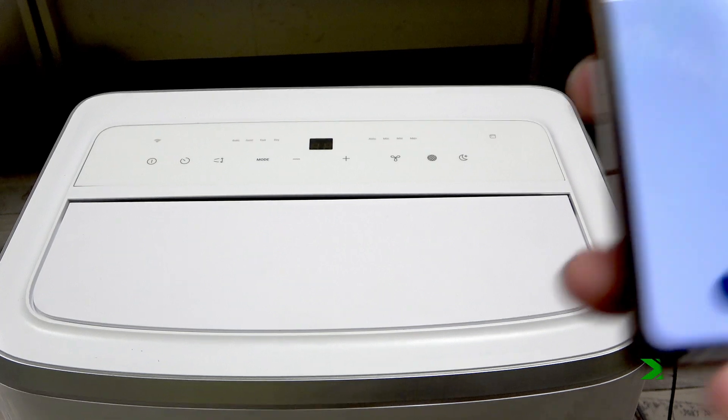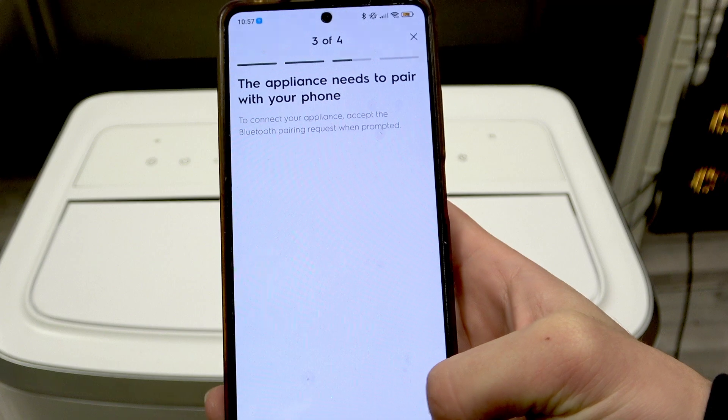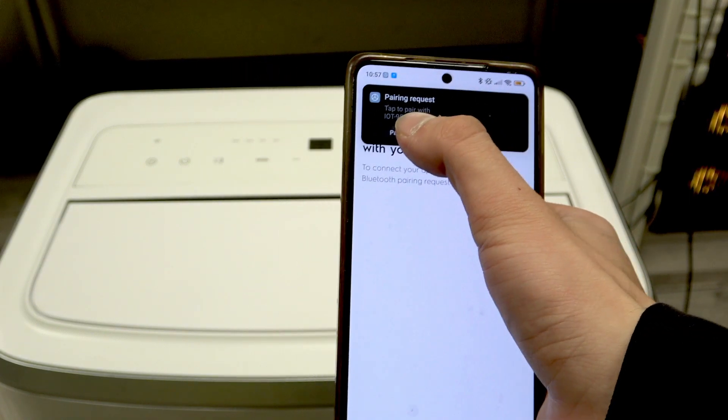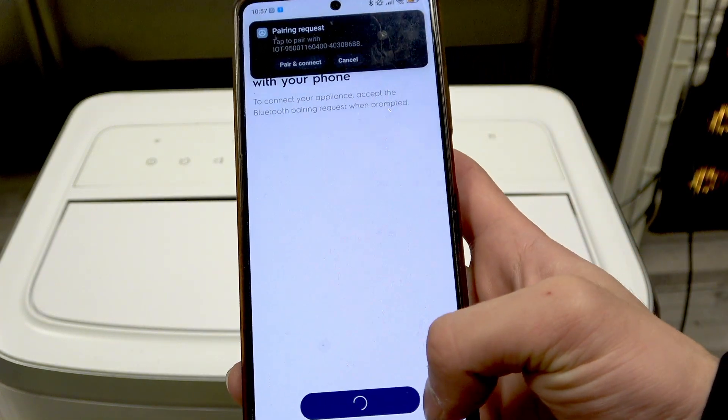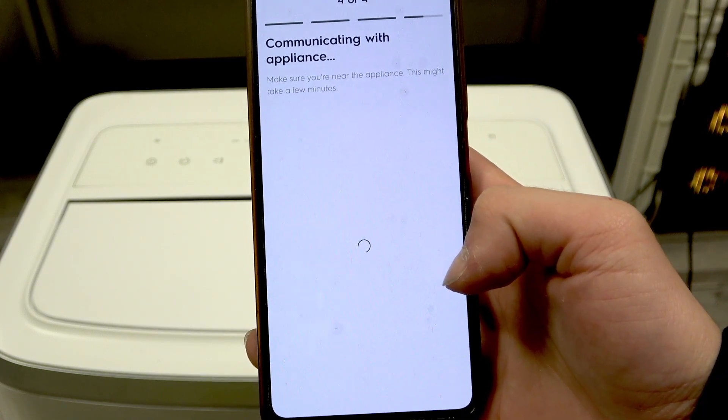Okay, I'm back. Now the appliance needs to pair with your phone, so try again. Make sure that the Bluetooth is on. Pair and connect. Communicating with appliance.